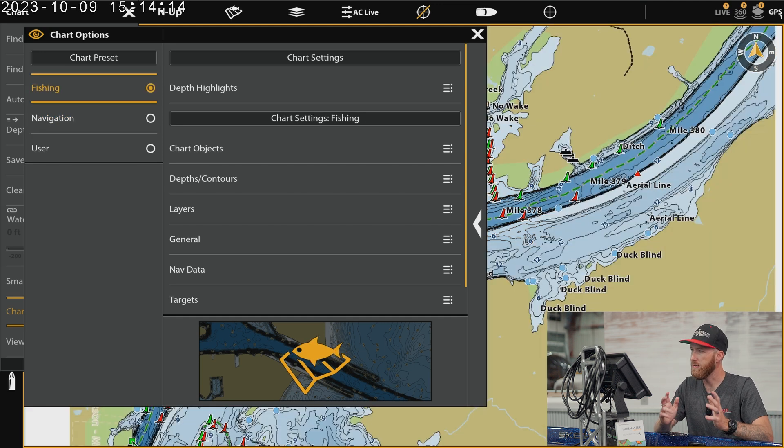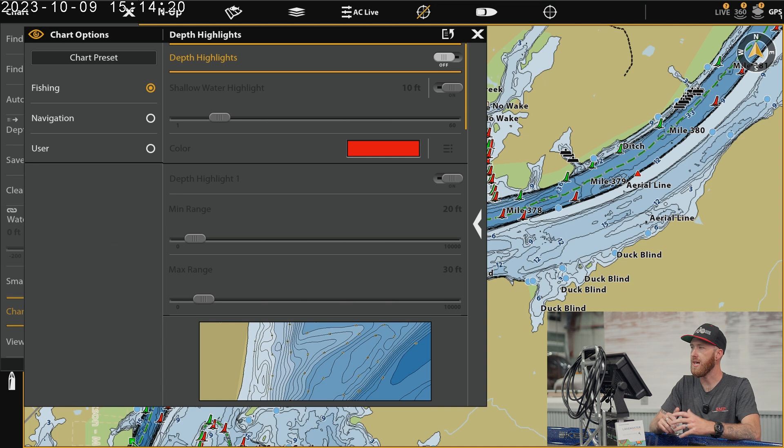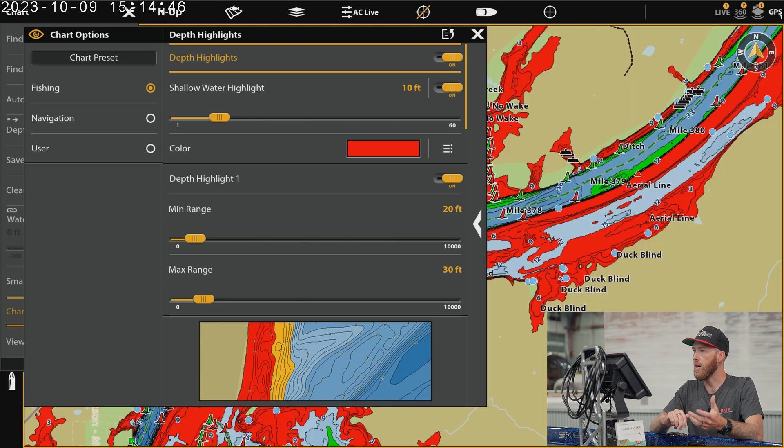I'm just going to select fishing. Then you've got depth highlights, so we'll go ahead and select depth highlights. I have those turned off, and I had those turned off to view the shaded relief. If you're trying to see the shaded relief, the depth highlights are actually going to cover up that information. So if you're trying to see shaded relief, turn off your depth highlights. As long as you have shaded relief turned on, you should see just what we saw there on the screen. Now we're going to go ahead and turn depth highlights on.